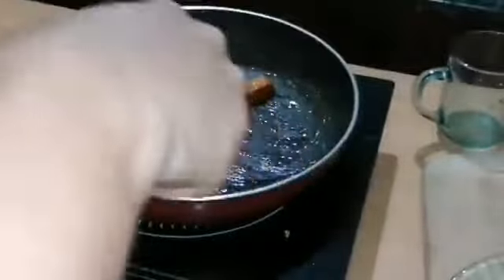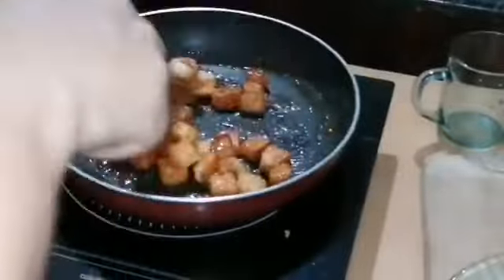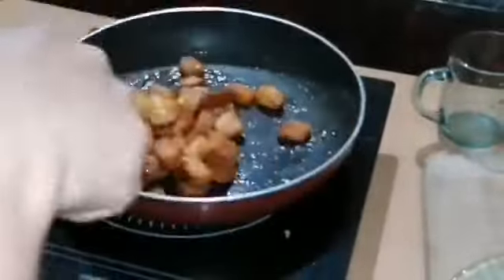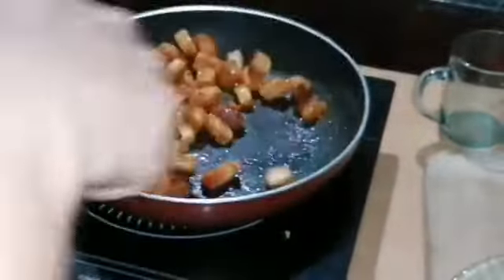Put the sugar in the caramel coating. Mix the sugar in the pan. Now let's mix it into the bread for a butterscotch and caramel bread taste. Mix it in a plate.